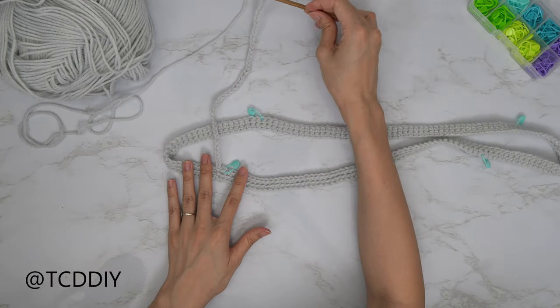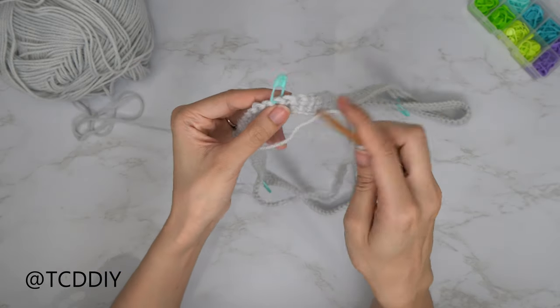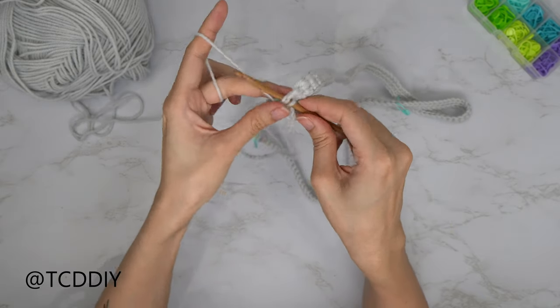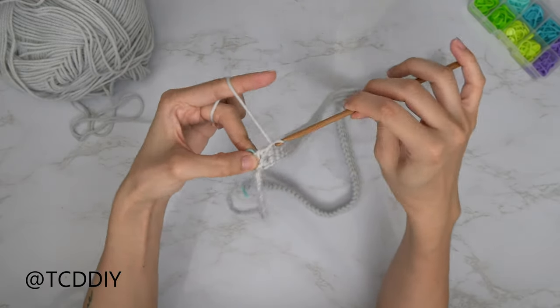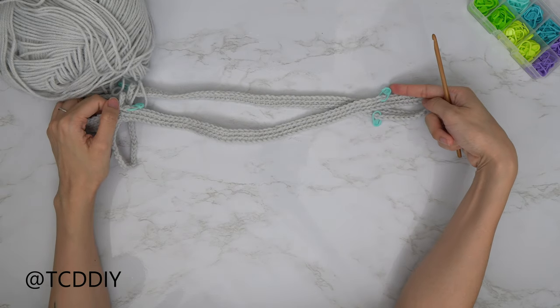Now that we have our strap chain, slip stitch it into the stitch along the back — insert your hook, yarn over, pull through everything. Do a chain up of one and cut, then make the same chain along the other side.